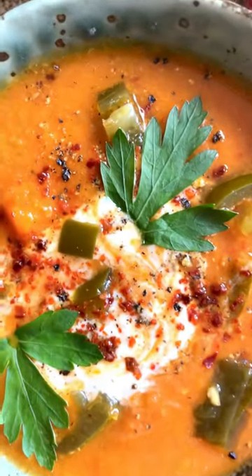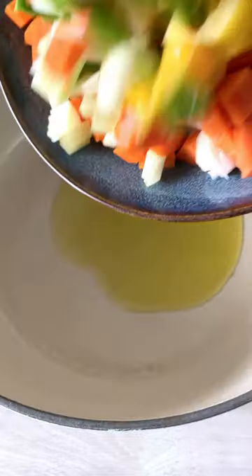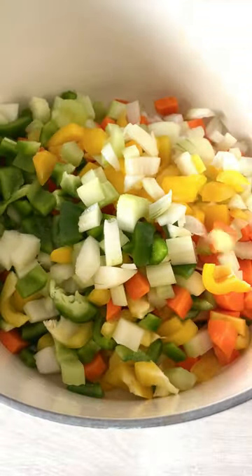This pinto bean soup is a true meal in a bowl. First of all, fry some onion, celery, peppers and carrot.